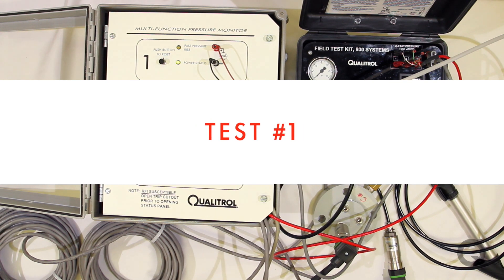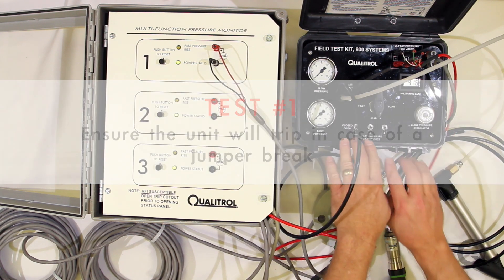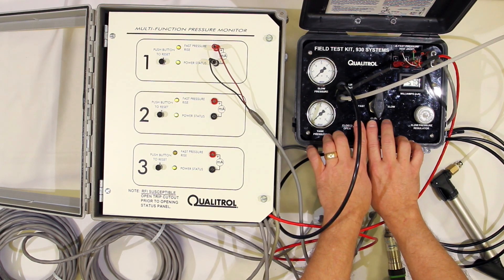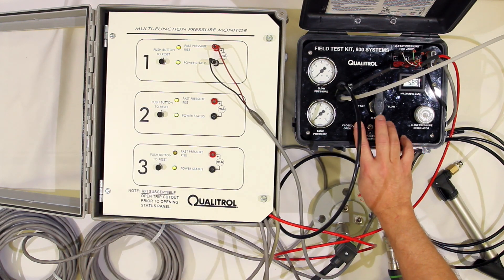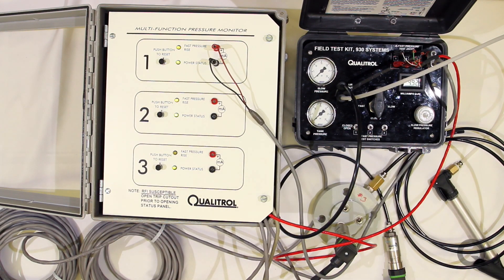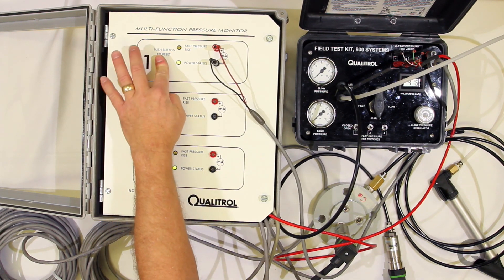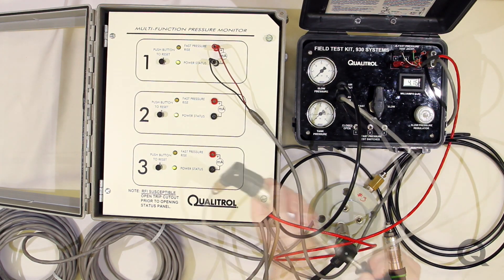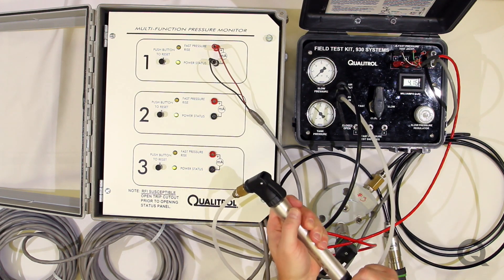One of the first tests in the protocol is to make sure that this unit will trip if you detect a jumper break, and that's what these switches will do. You can see that the unit has tripped — the fast pressure rise trip LEDs are on, so these functions are all operating correctly. We can now press our reset buttons, and the unit's ready for the next test, which is to actually start to pump up the unit.